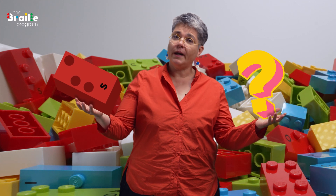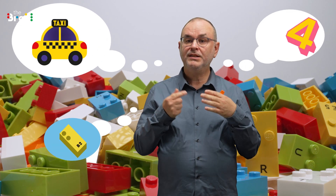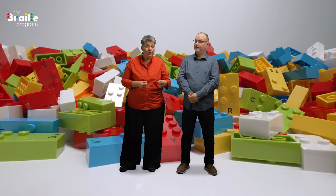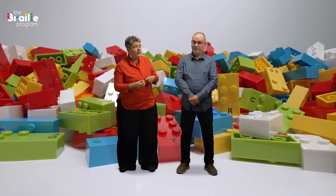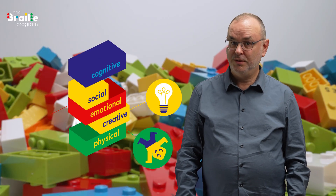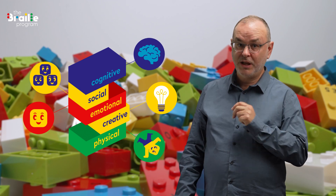How do you teach Braille with all this? We've come up with over a hundred activities to prepare young children to read and write by getting used to the Braille characters, and to teach them to write words, make up stories, do maths and geometry. Blind and visually impaired children also develop other skills — social, emotional, physical, and creative.